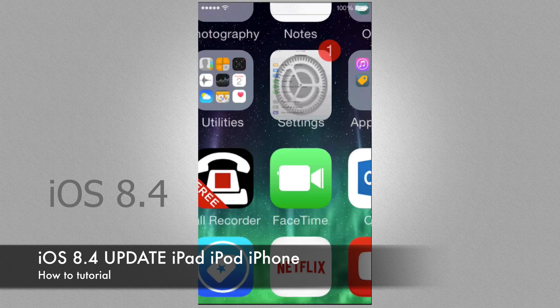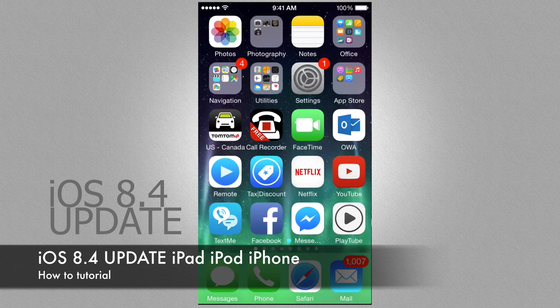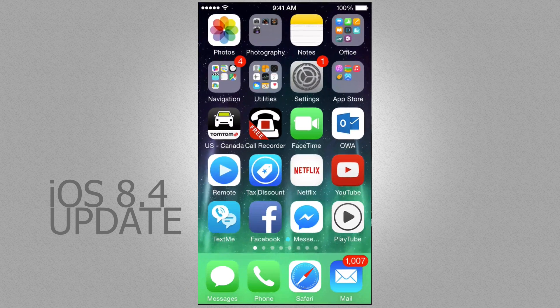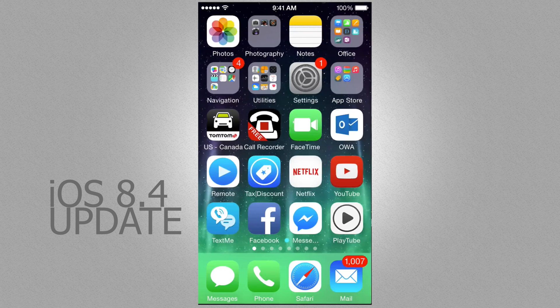Hey guys, on today's tutorial I'm going to teach you how to update your iPhone, iPad or iPod Touch. This is the same thing for any iPhone that you have, whether you have an iPhone 6 Plus or an iPhone 4s — you can update it to 8.4, which is the latest update.